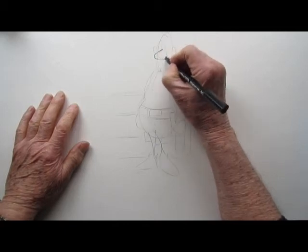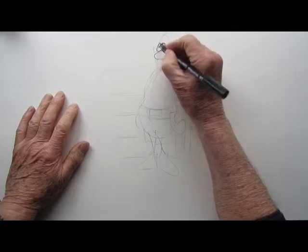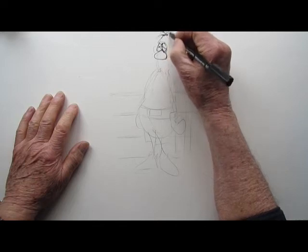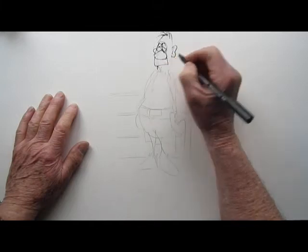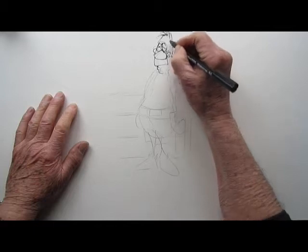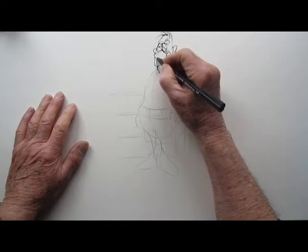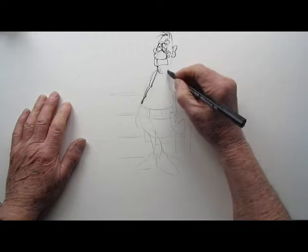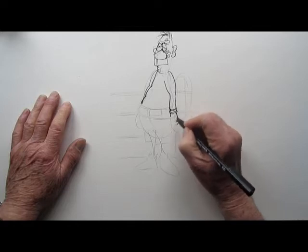I'm using a calligraphy pen, which you can buy in any art shop. I like it because it gives you different strokes — wide strokes and thin strokes. At the moment I'm using a thin stroke, just by holding the pen at a certain angle. And here we have the boxer — put a patch on his face and another patch there, just to show that he's looking a bit worse for wear after being beaten up by his opponent in the ring.